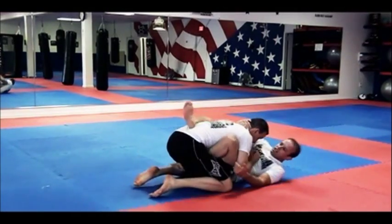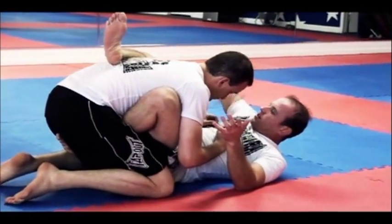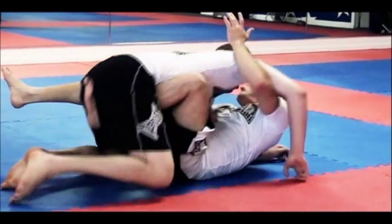Hip escape, suck him in nice and tight. Control his posture with the other leg. Now he's out of balance. Over hook right here, suck him up nice and tight. Under hook with this arm. We're gonna kick.